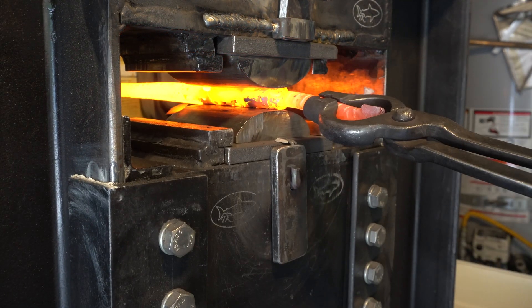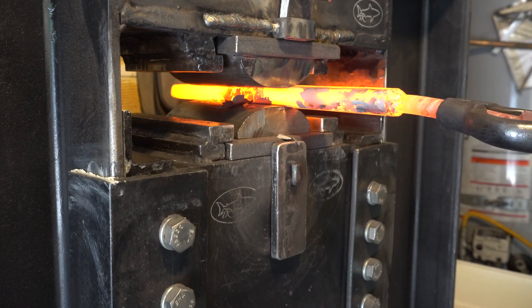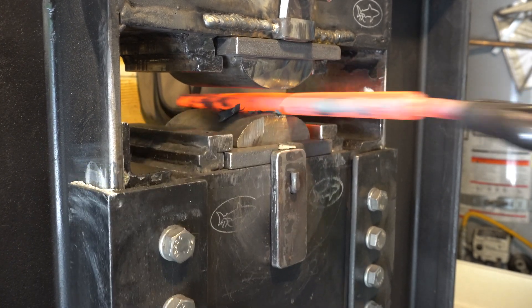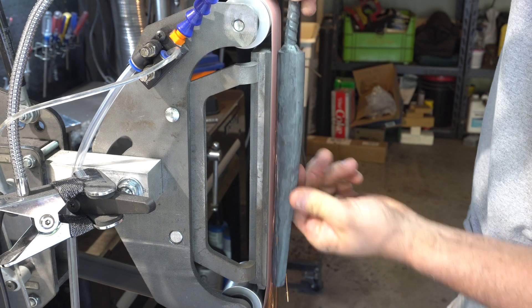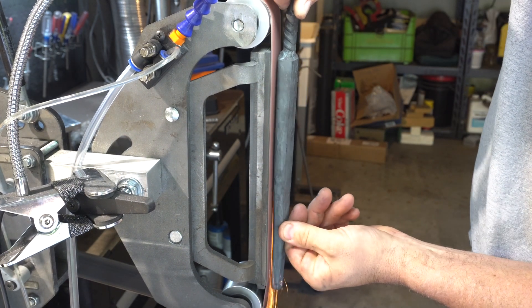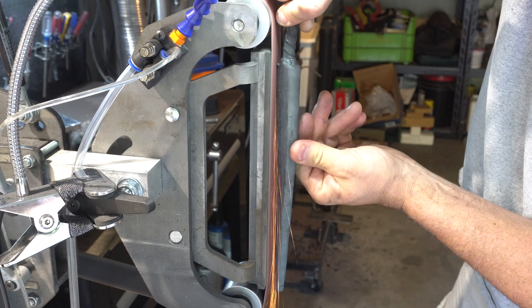Here I'm using the rounding dies but I've turned them 90 degrees so that I can put the taper in — I want kind of a teardrop shape in the drift. I got the drift really close by forging but now it's time to take it to the grinder just to put some final shape on it and get it smooth.